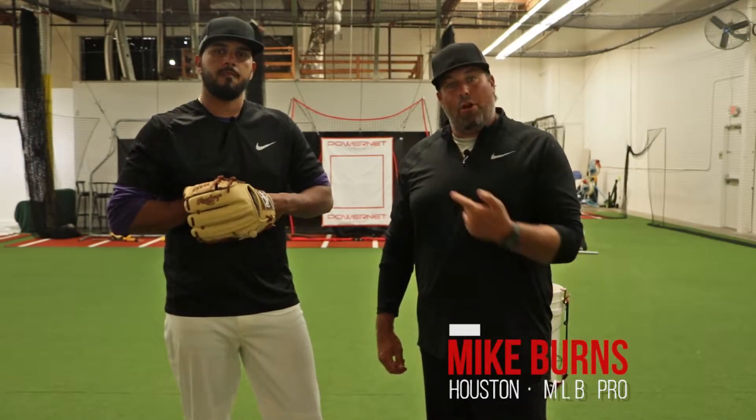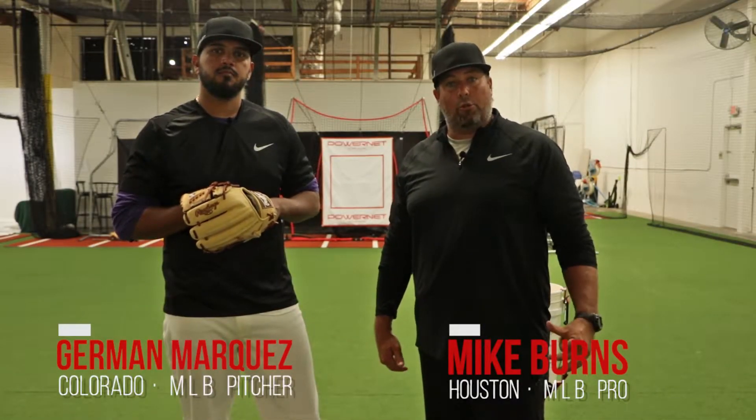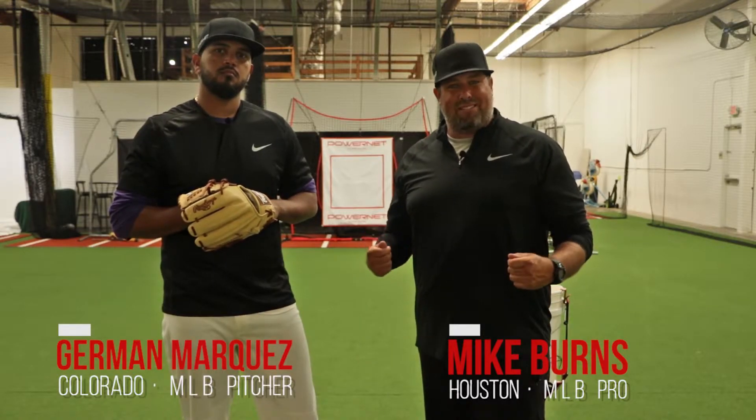Hey guys, Coach Mike here and today I'm with Roman Marquez, starting pitcher with the Colorado Rockies. And we're going to go over our command set.